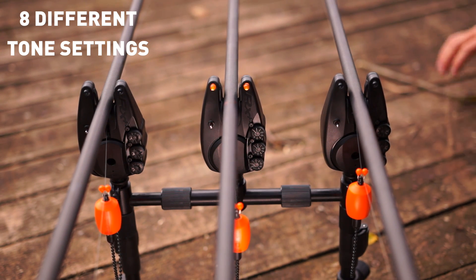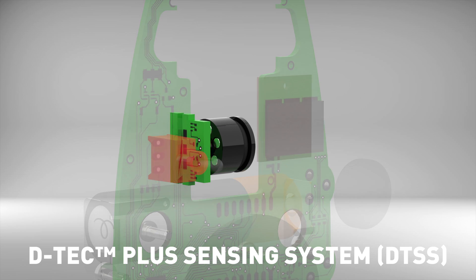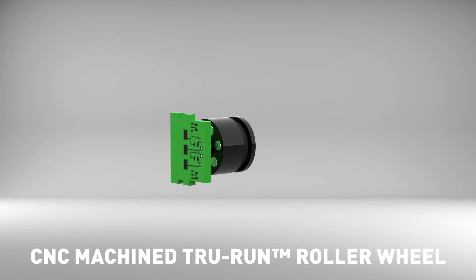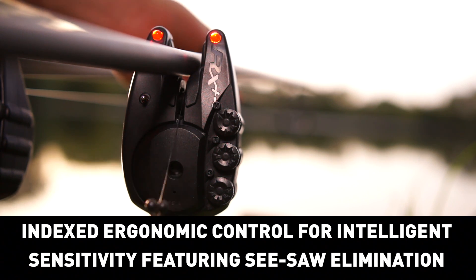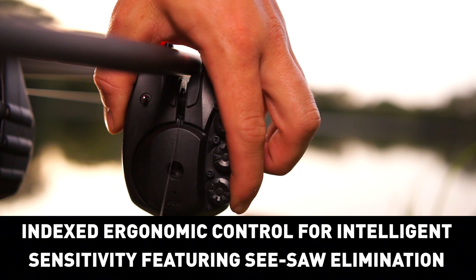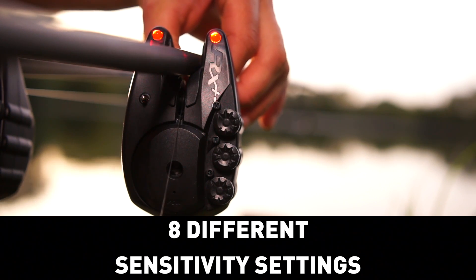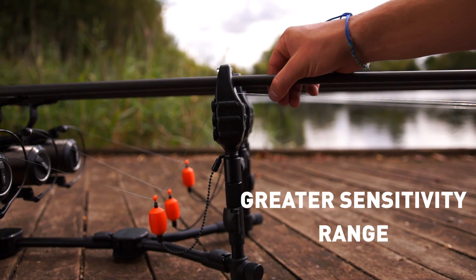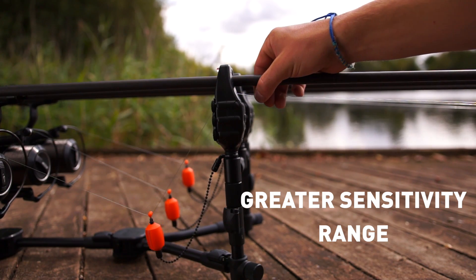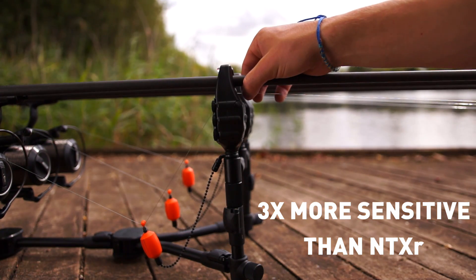Eight different tone settings. D-Tech Plus sensing system with CNC machined true-run roller wheel. Indexed ergonomic control for intelligence sensitivity, featuring seesaw elimination. Eight different sensitivity settings, with a greater sensitivity range — three times more sensitive than the NTX-R.